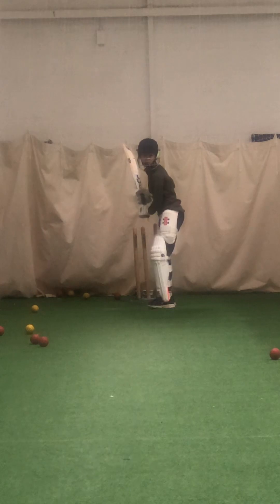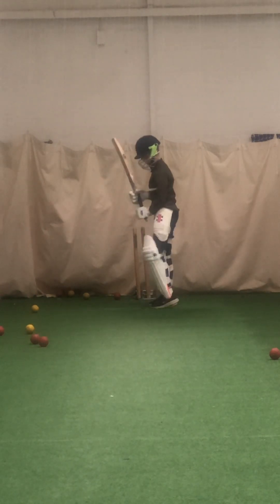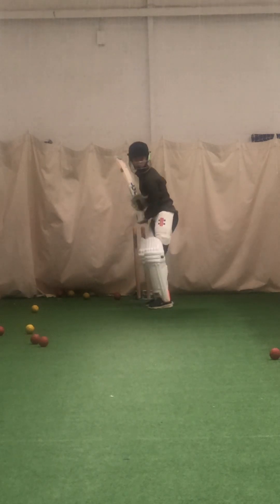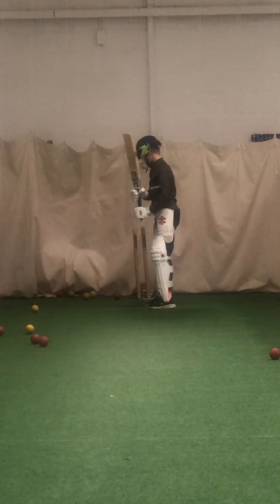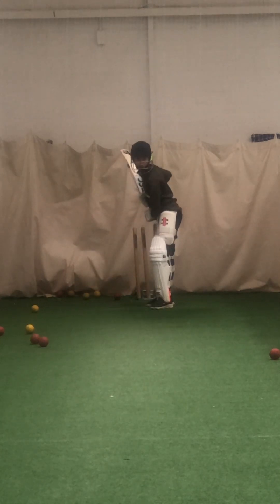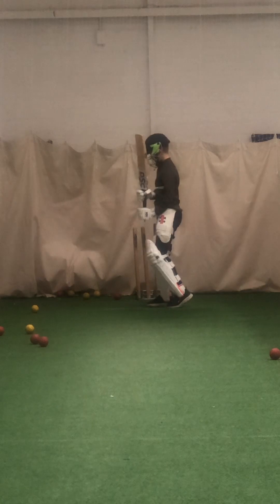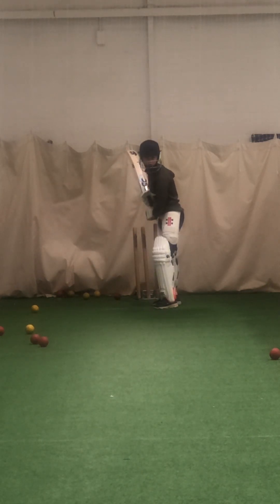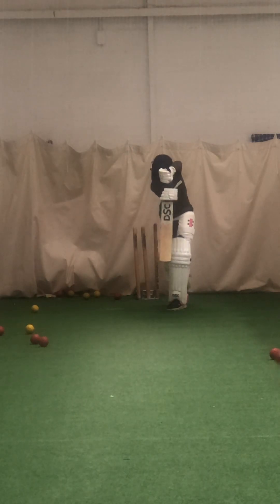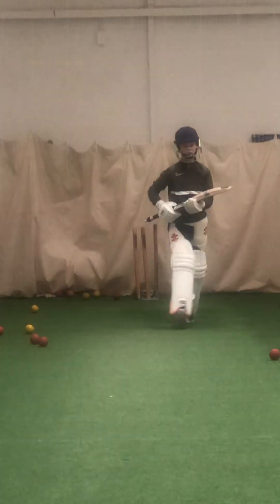Come on, I'm going to try and attack your leg stump now, so I want to see you working hard hitting it straight through mid-on. Good, couple more. Right, keep working — get that left foot close to the ball, head out over your front foot. One more. Right, up you come mate, well done. Very good.